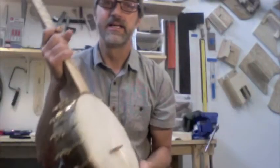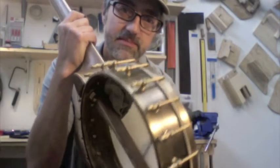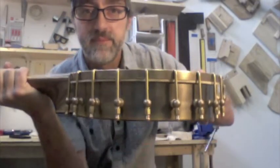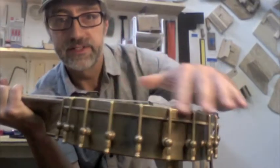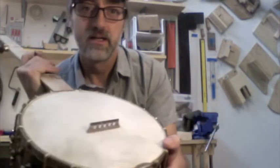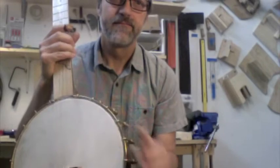This is an 11-inch pot, hand-hammered spun-over brass rim with handmade notched tension hoop and Ricard raw brass hardware, goatskin head.